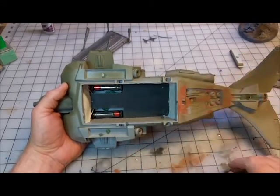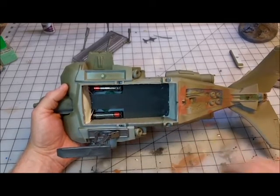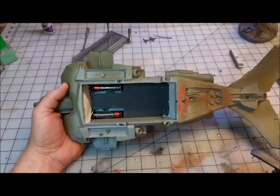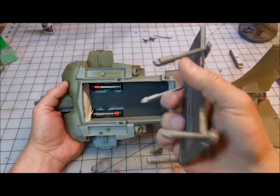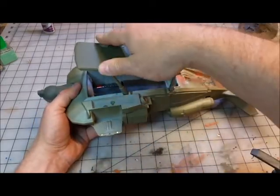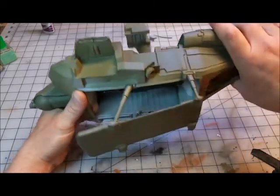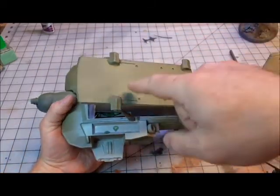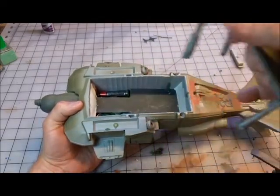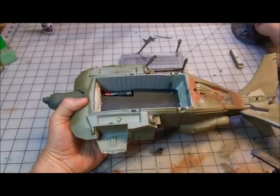I also set this up so you can display it gear up or gear down. We've already gone over the magnets for those pieces. Then there's the gear-up piece. The really cool thing is these slot in by friction — I didn't even need to magnetize them at all; friction worked. I have a little more sanding and filling to do, but since this is the bottom, when it's on display you're not really going to see that.